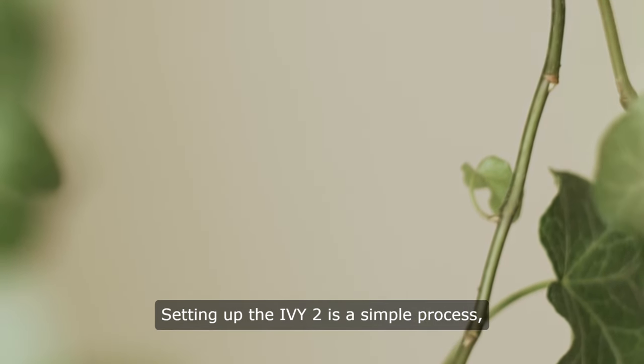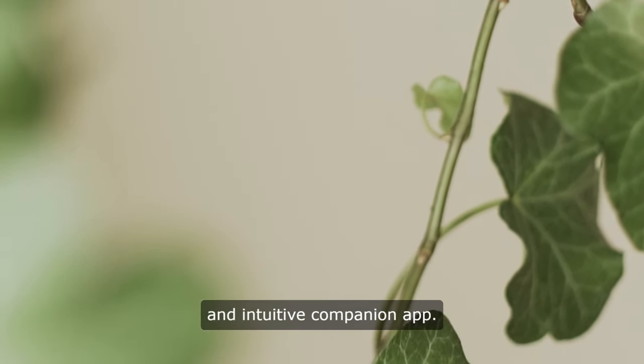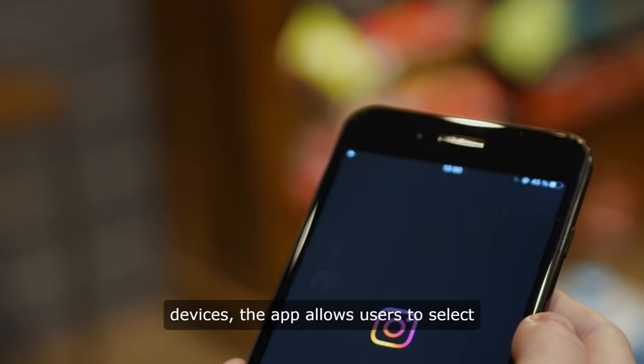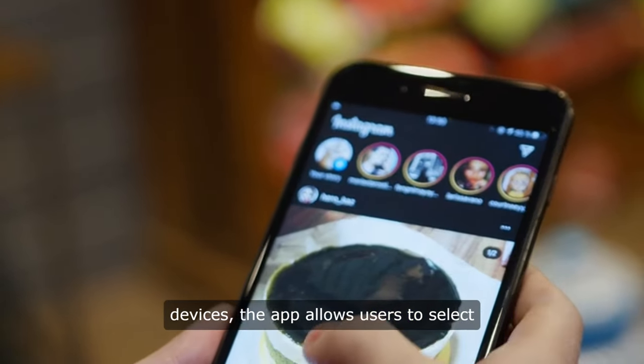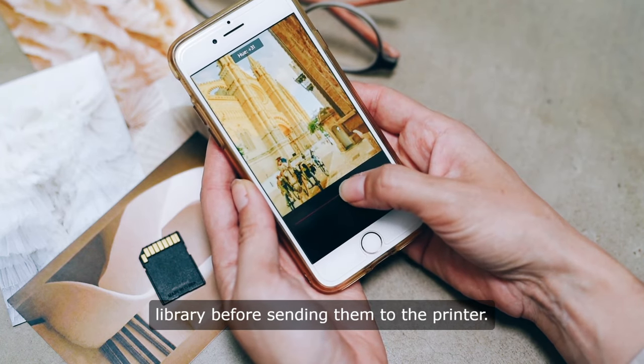Setting up the EV2 is a simple process thanks to its Bluetooth connectivity and intuitive companion app. Compatible with both iOS and Android devices, the app allows users to select and edit photos from their smartphone's library before sending them to the printer.